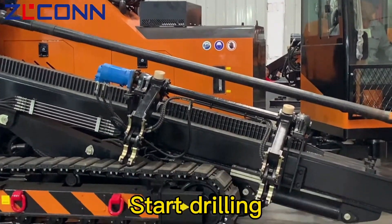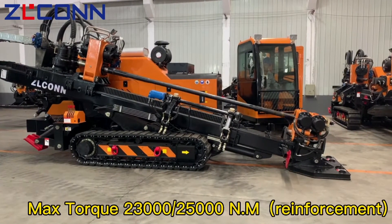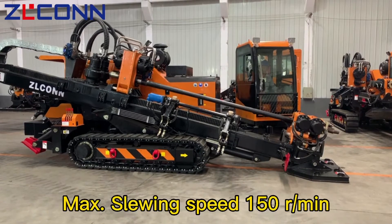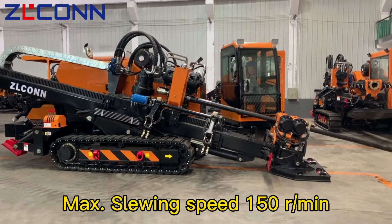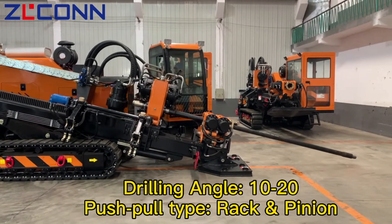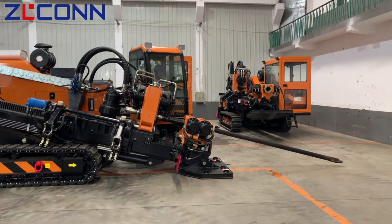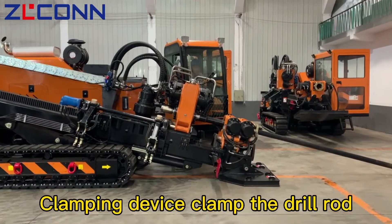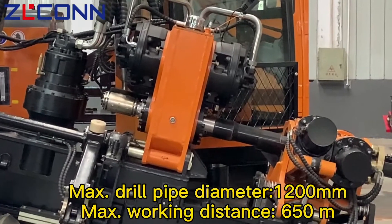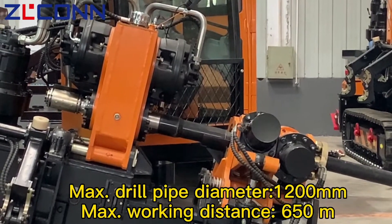Start drilling. Max torque: 23,000–25,000 N·m reinforcement. Max swing speed: 150 revolutions per minute. Drilling angle: 10–20°, push-pull type rack and pinion. Clamping device clamps the drill rod. Drill pipe diameter: 120 mm max. Working distance: 650 meters.